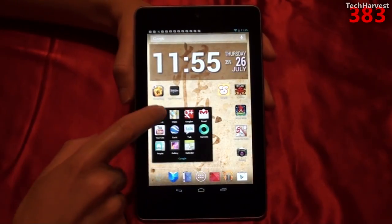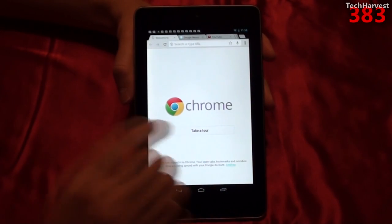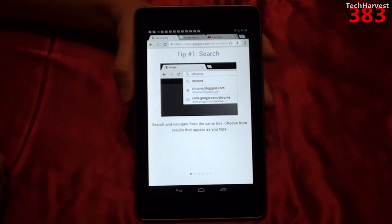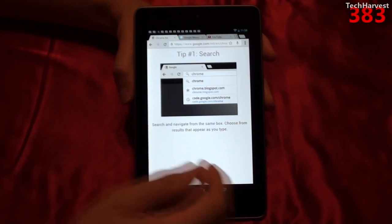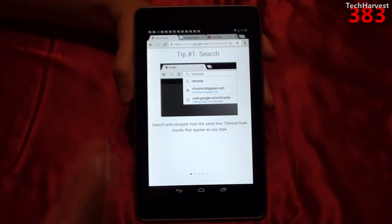Let's jump straight into Google Chrome on my tablet here. As you can see, I've been using it, but let's take the tour anyway. It starts off with tip number one: search. Search and navigate from the same box, and choose from results that appear as you type. So if you use Chrome on your desktop, you should be familiar with Chrome on Android.